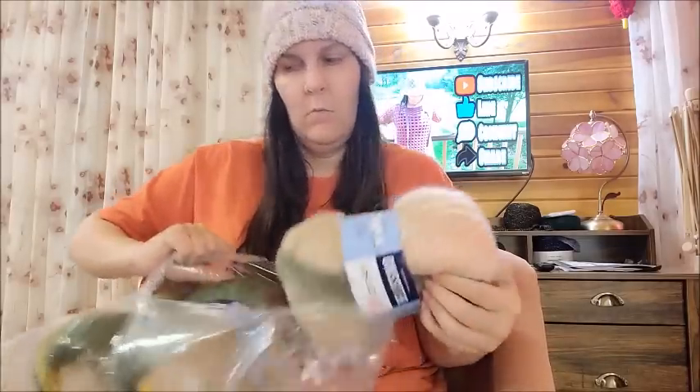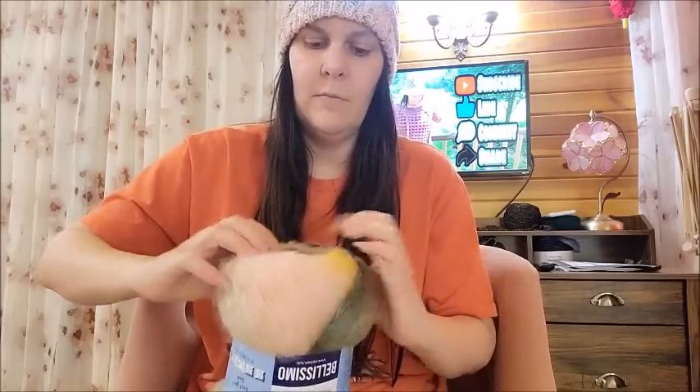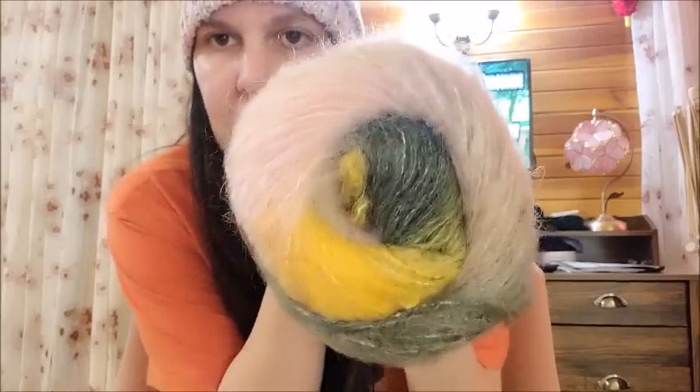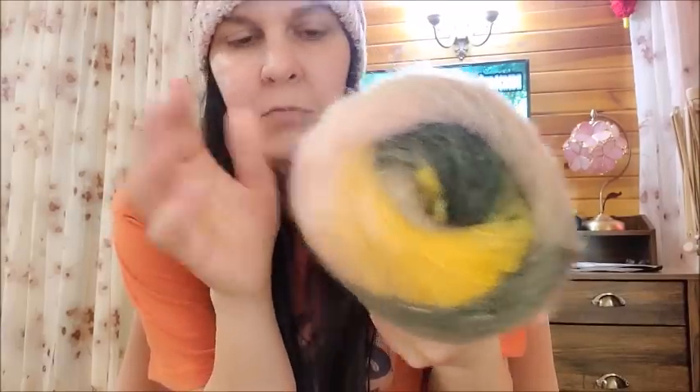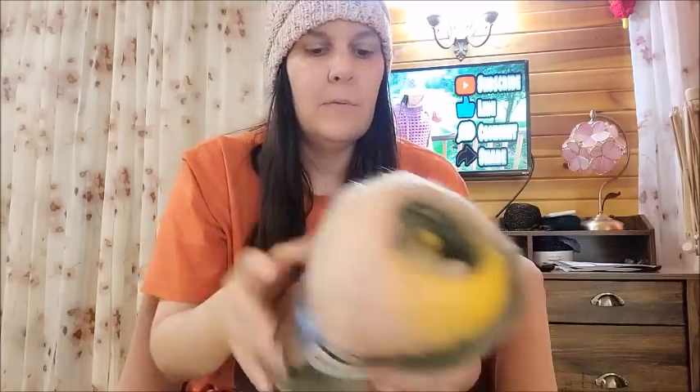I don't know what I'll do — I'll probably add another color to this, maybe a beige four-weight acrylic, and that would make a beautiful article of clothing or whatever you're making — cowl, scarf, whatever — and give it a nice soft, beautiful halo. That is beautiful, isn't it? I love the colors in that one. This is color number 1410.